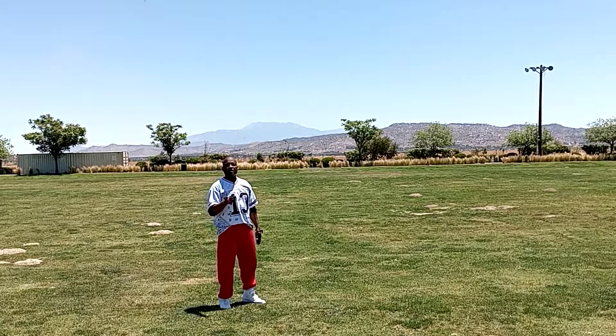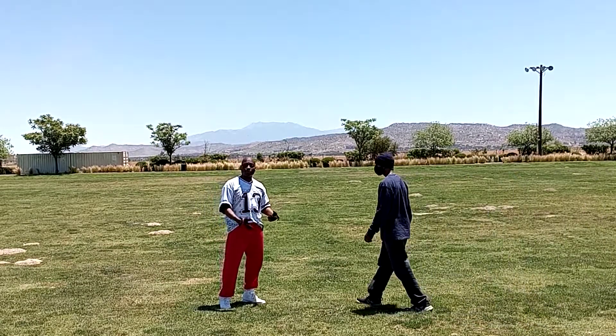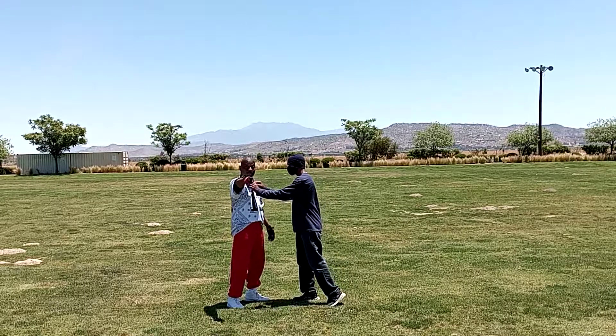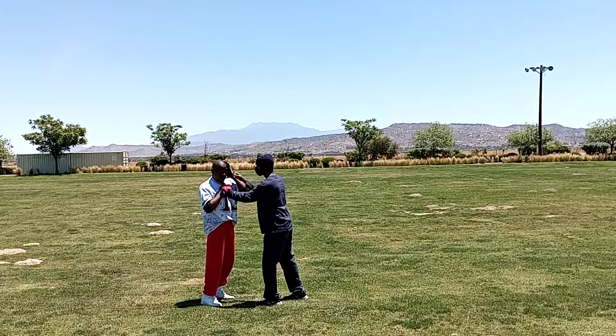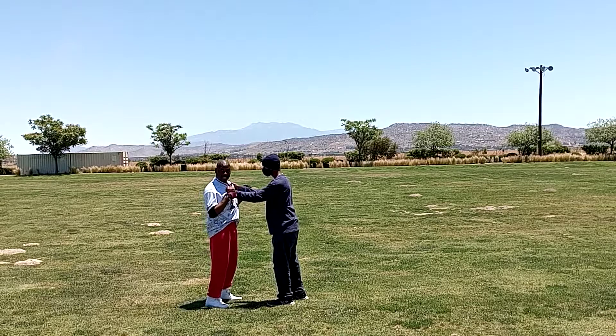I'm going to take you through a couple of basic attacks that we see on the streets and how we'll be able to handle that in real life. One of the most common ones we'll see is the one-hand or two-hand grab. For the purposes of this camera, we're going to go for a two-hand grab. But we also know that sometimes he'll grab here and he'll cock his fist back to punch you. Either way, you'll have the same response. He's going to grab with two hands in this one.